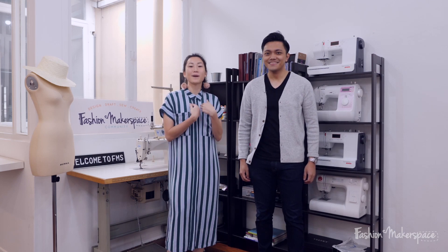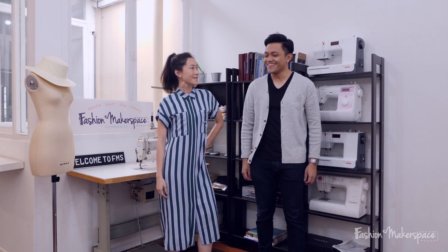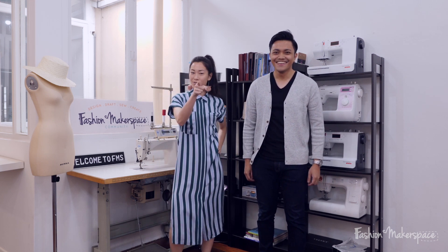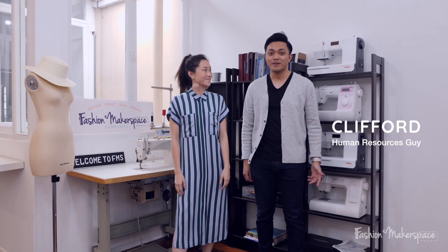Hi everyone, I'm Emma and you might have seen me in other Fashion Makerspace videos. I'm not just a model, but also an illustrator and a sewing instructor. Today I have Clifford with me and he's gonna learn how to make baby booties. Hi everyone, I'm Clifford.